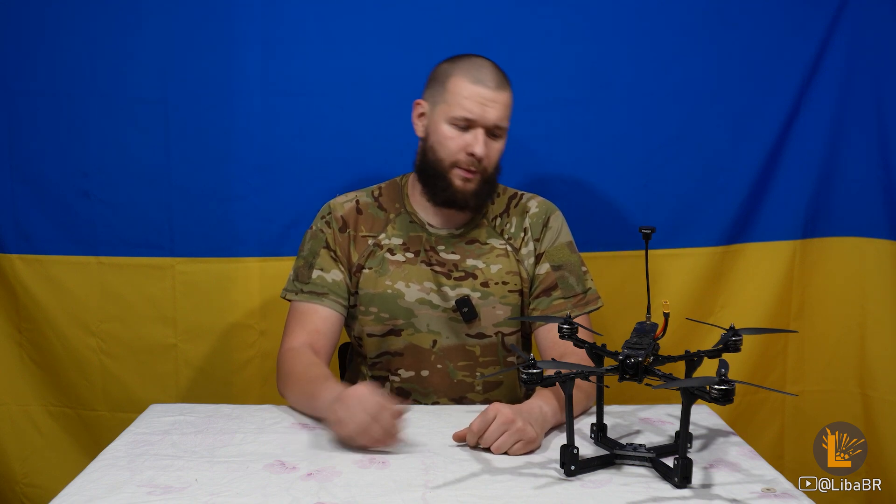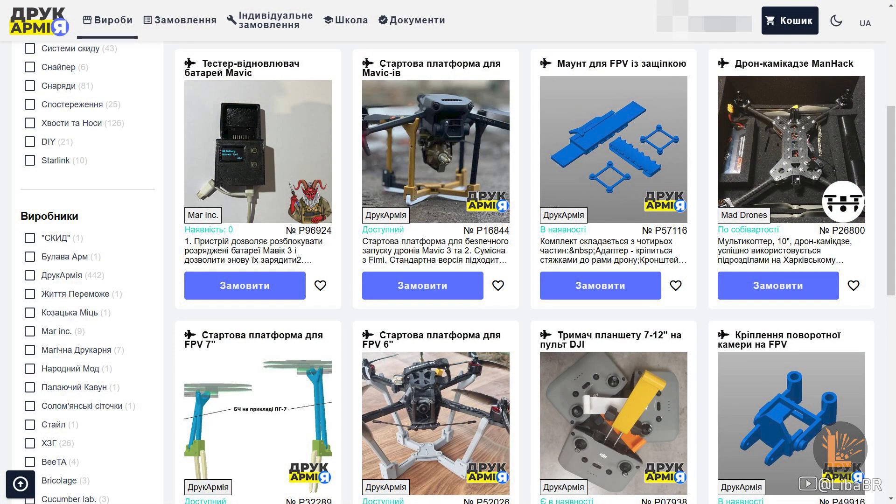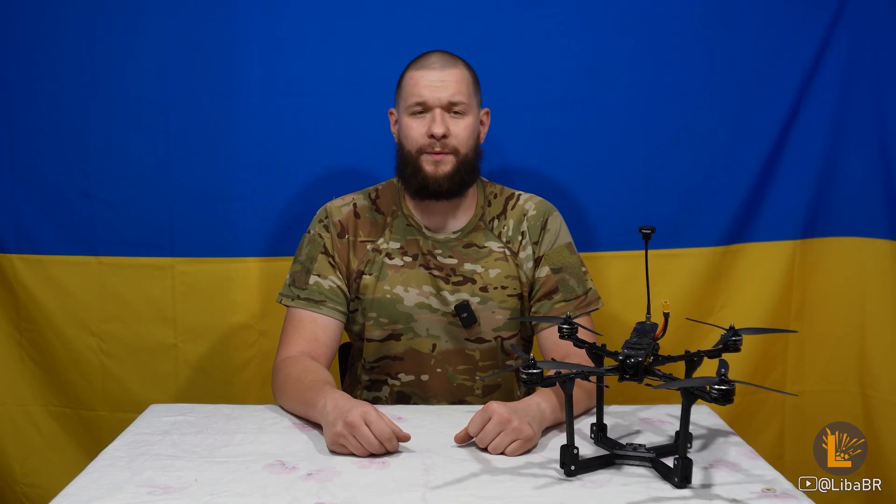Розділ «Дрони» – тут зібране все для Mavic та FPV-дронів. Наприклад, стартова платформа для FPV-дрона з подарунком, ніжки для FPV-дрона з подарунком, різні тримачі для пультів керування DJI, кронштейни для антен FPV-дронів, кріплення для вусів та інші вироби.